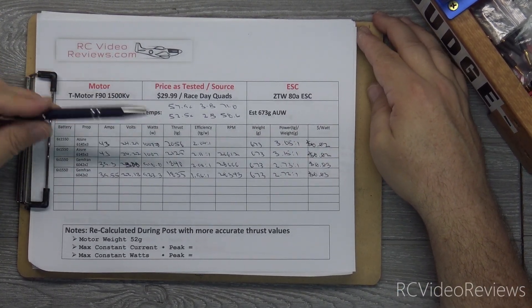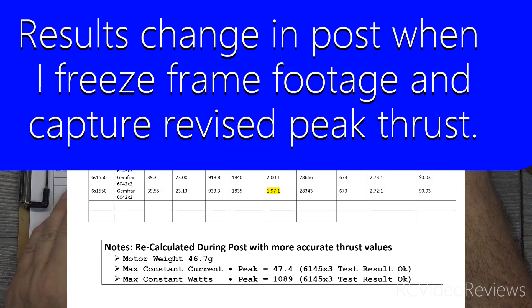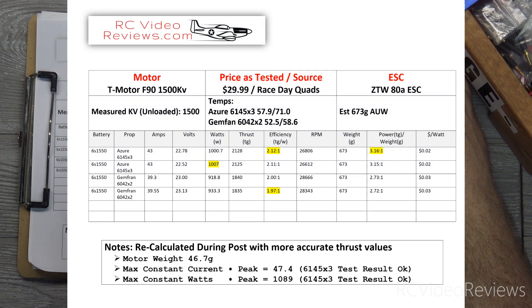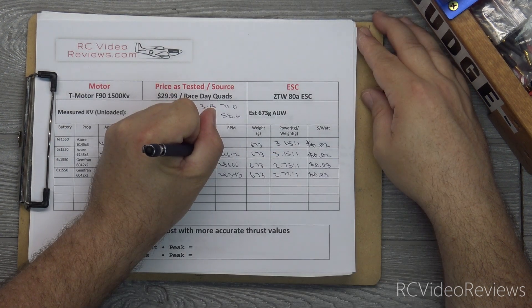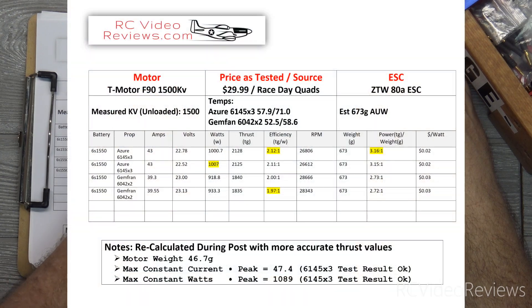Well, these results are a little bit surprising — not exactly what I expected. Efficiency on the Azure 6145 by 3: the best efficiency number is 2.11 to 1 — that's the best efficiency in the entire test. The way I'm measuring that is thrust in grams divided by watts. We made 2,125 on thrust and 1,007 watts — divide those out and I got 2.11 to 1. So from a pure efficiency standpoint, the three-bladed prop got the best number. The second best was 2.04, so even averaged together, the three-bladed prop turned in better efficiency numbers in this use case.